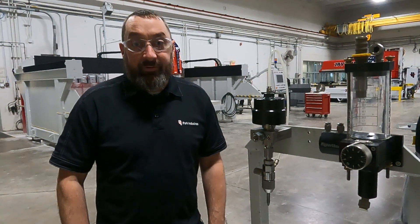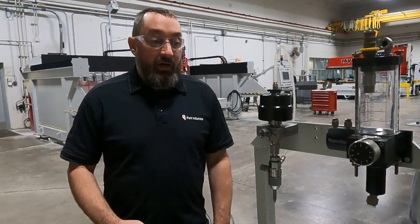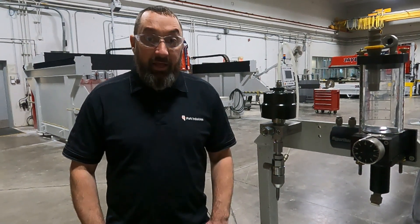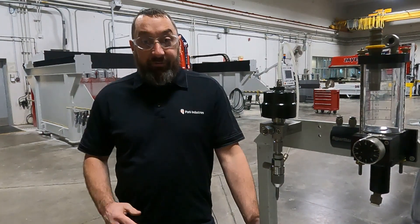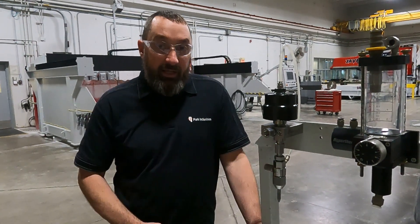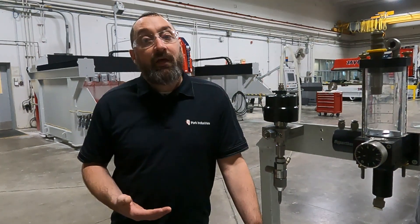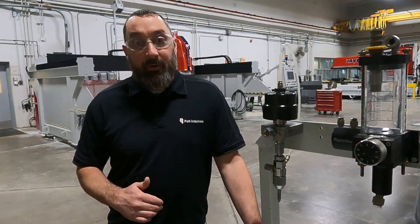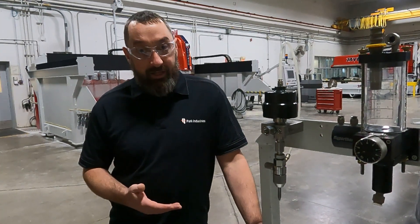Hi, I'm Josh Ackman with Park Industries Customer Service Department. On this video, we're going to be talking about wet garnet and if your garnet is getting wet at your cutting head. The first thing you want to check before you get into the actual cutting head is check your garnet flow. Make sure your mini hopper is releasing the proper amount of flow down to your cutting head.